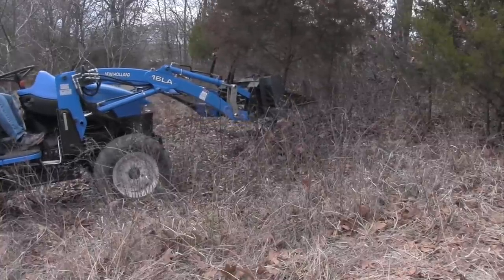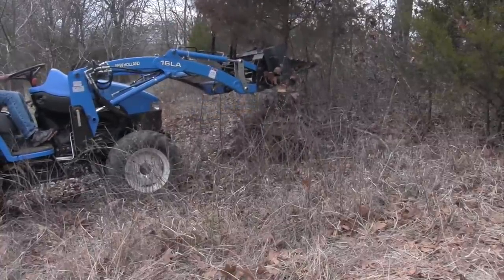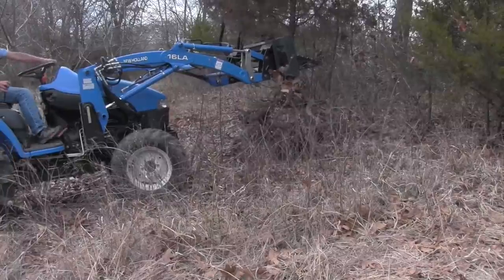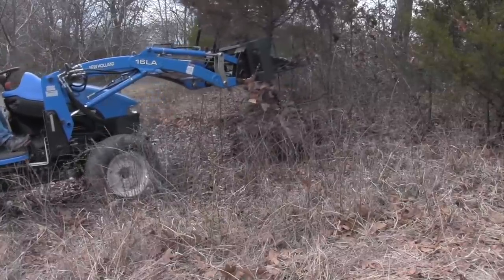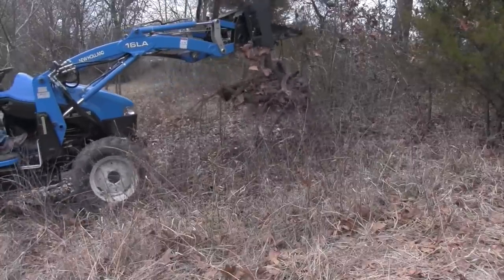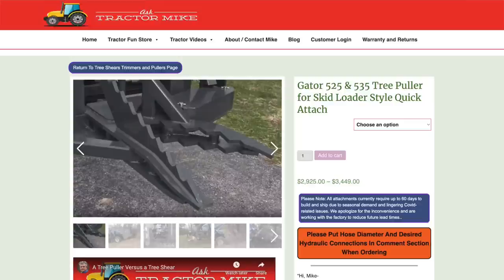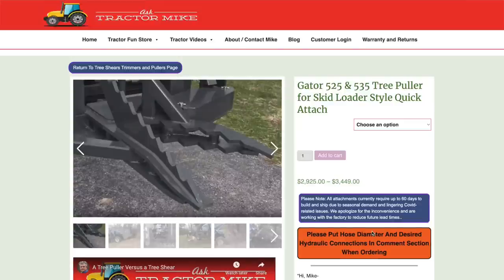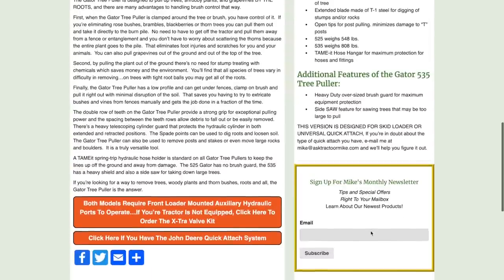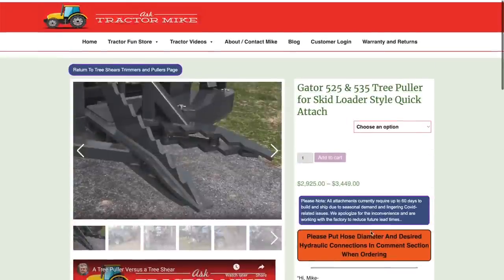Those of you who watch my channel a lot have probably seen me use this attachment — it's a tree puller made by Precision Manufacturing in Sedalia, Missouri. I sell them on my website and I've owned it for maybe two or three years. I use it to pull up undesirable trees, rose bushes, thorn trees, and similar things in my woods. We're going to use it today as a sample to talk about how much oil is contained in the hydraulic system of an attachment like this.